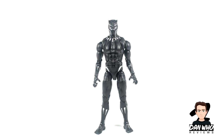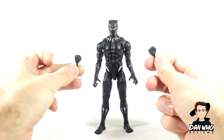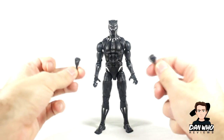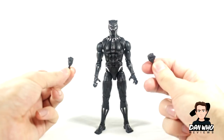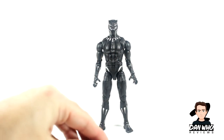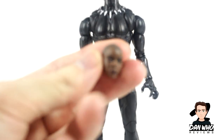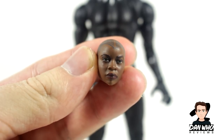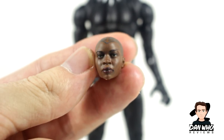He comes with some interchangeable hands which are just fists. I'll probably swap them out as I do during the review, but the last one didn't have them so it's good that we can get him some punches and poses with bad guys. Nice touch from Hasbro. He also comes with two interchangeable heads but one is for the Build-A-Figure. This is the Build-A-Figure head for Okoye, and I very much look forward to building her.